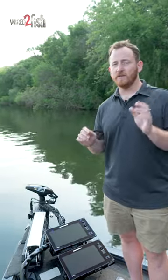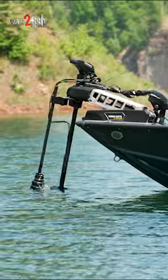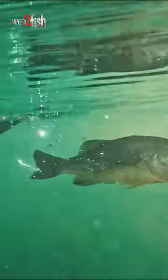So that was a sneak peek of the new Ultrex Quest trolling motor. If you want to learn more about the Ultrex Quest or any of the new 2023 trolling motors in our lineup, go to www.minnkotamotors.com to find the one that's right for you, or just explore the new trolling motors from Minn Kota.